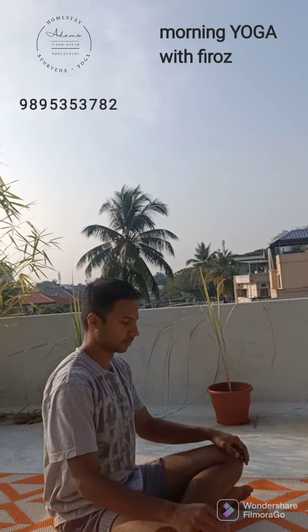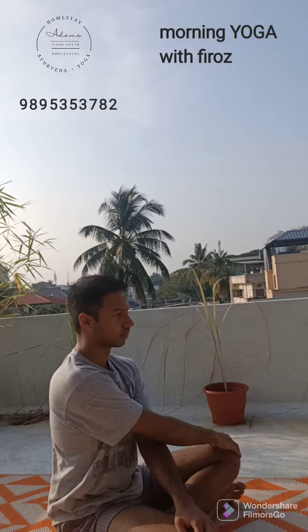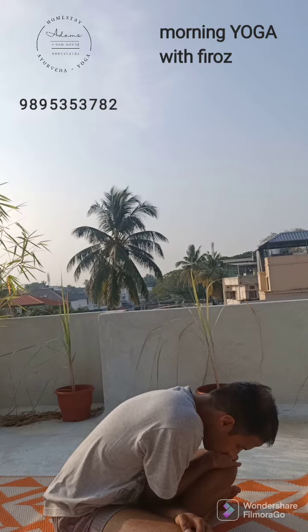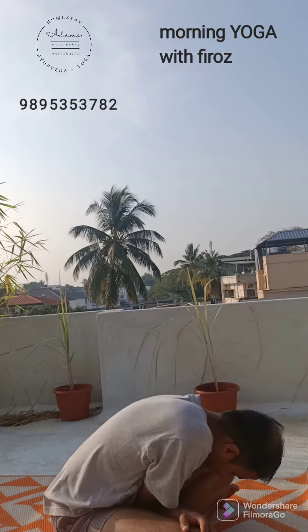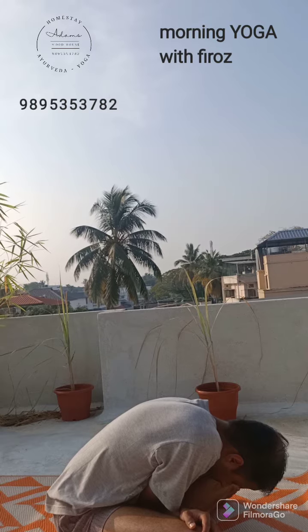Now do the forward bend one more time. Keep your hands on opposite knees, take a deep breath and hold deeply. Exhale and bend forward very slowly. Feel the stretching of the spine. Stretch from the lower back. Repeat two more times.